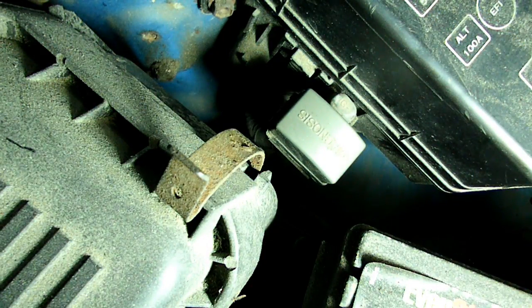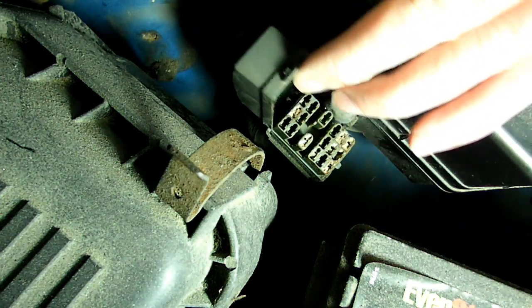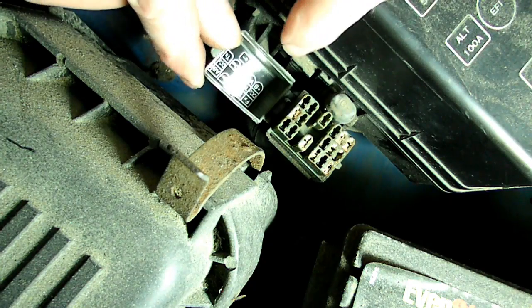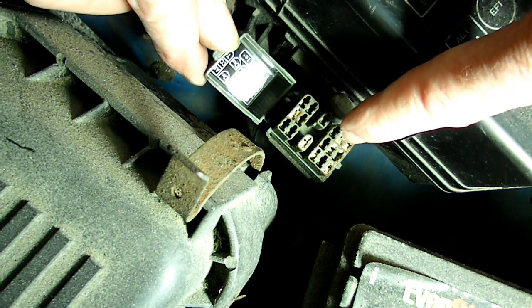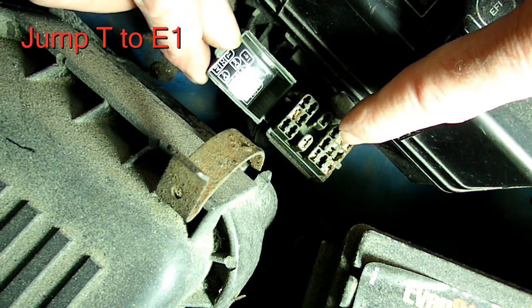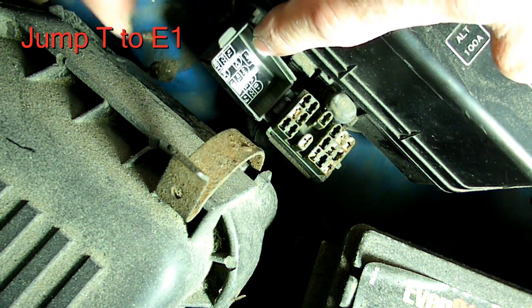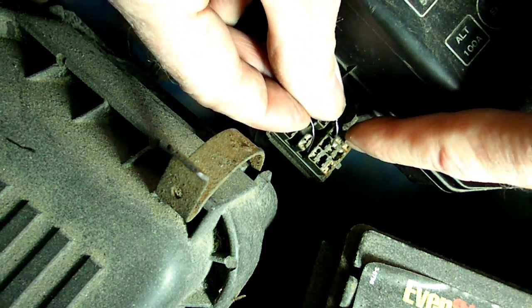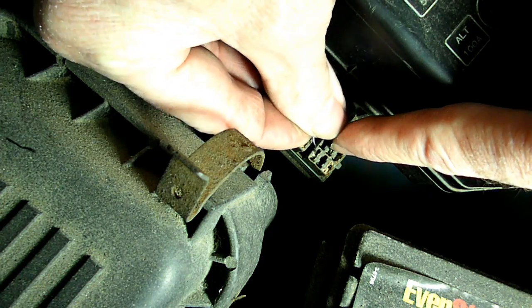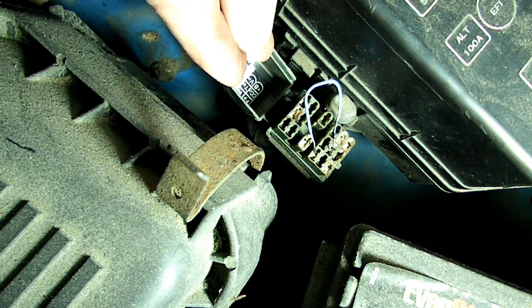The next thing we need to do is turn the key to the on position. And then once we do that, we can lift up on the cover of the diagnostic plug here. Underneath the cover you can see a graph that tells you what each pin is. We're looking to jump T and E1 — in this particular one it says E1 and TE1. So we're going to take our paper clip and jump those two terminals right there.